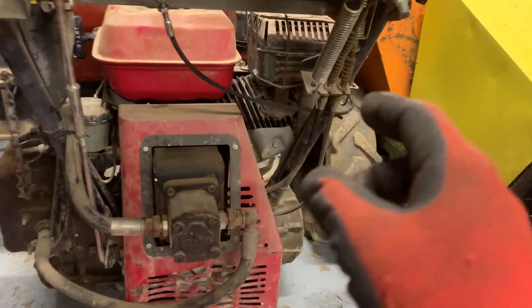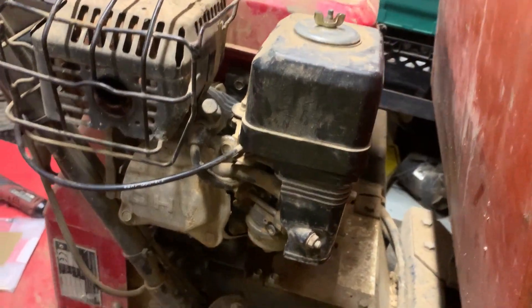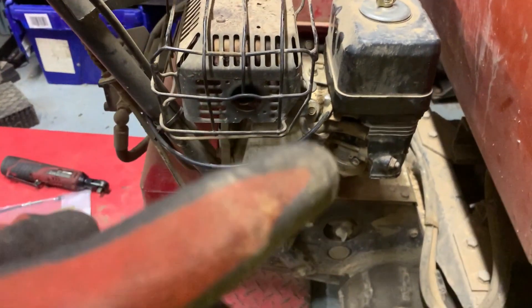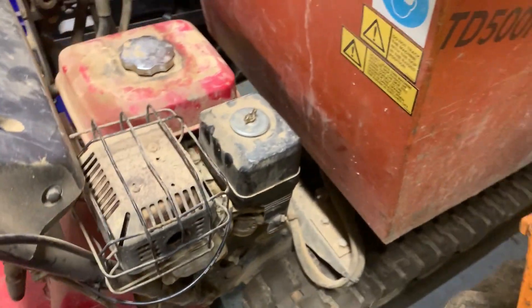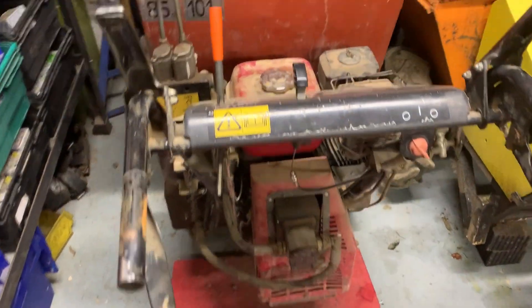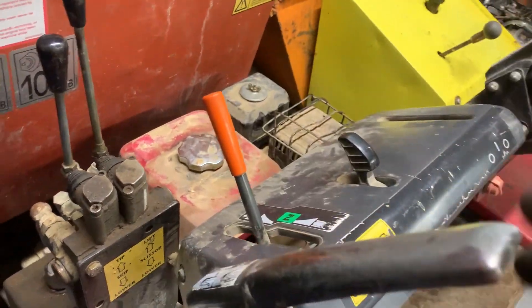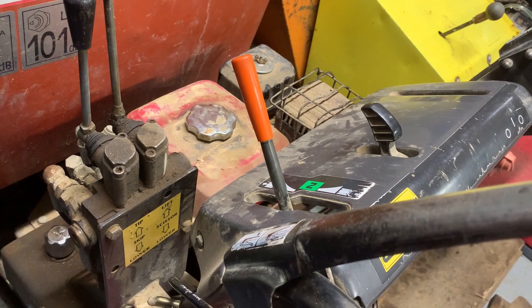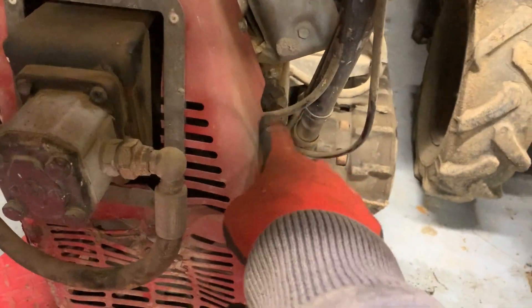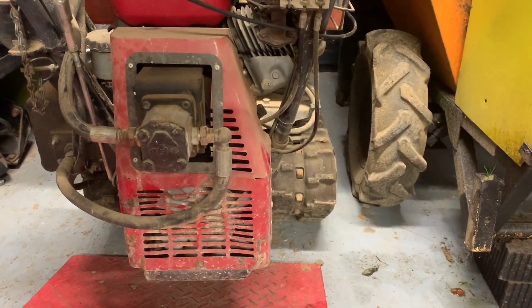It's a Honda GX160 engine with a pull start — standard GX160. I'll take the carb off and show you, but I won't video dismantling it — I don't think it's probably a thousand videos of people stripping a GX160 carb. I just need to clean it out really. I've had a look at the air filter and it's not too bad. While it's apart, there's a possibility I'll do the oil as well since I'm going to be working right there. So let's go.